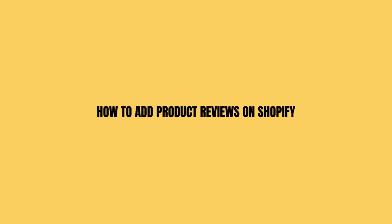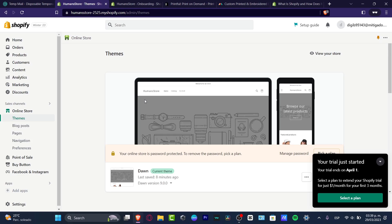In this tutorial, we're going to look at how to add product reviews into Shopify. Welcome to Express — my name is Steven, and in this tutorial we'll take a look at how we can add some product reviews.